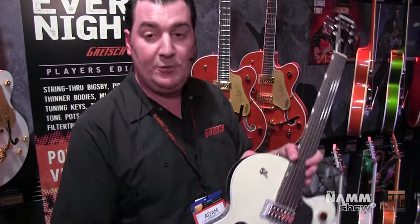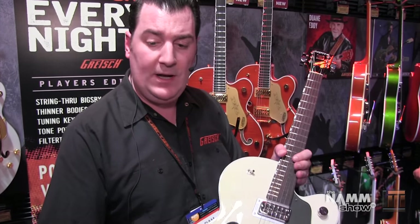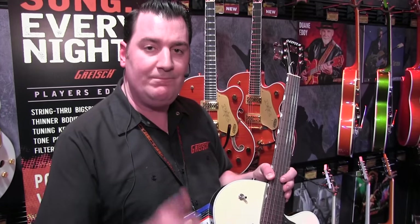So that's the Gretsch Players Edition. I hope you enjoyed it — go and check them out. Long & McQuaid, Gretsch guitars, NAMM 2016. Thanks very much.